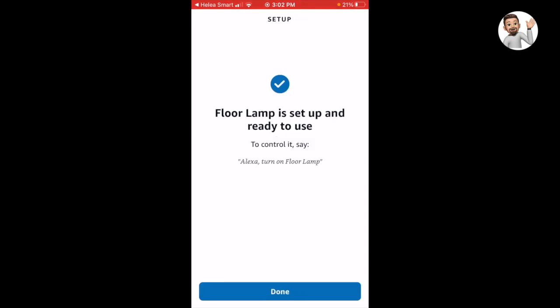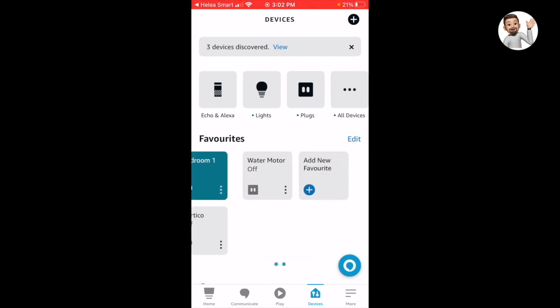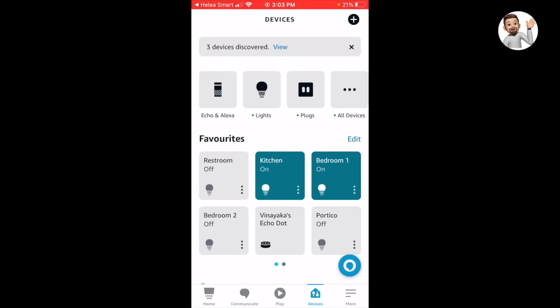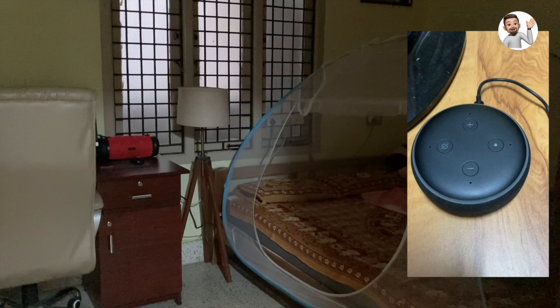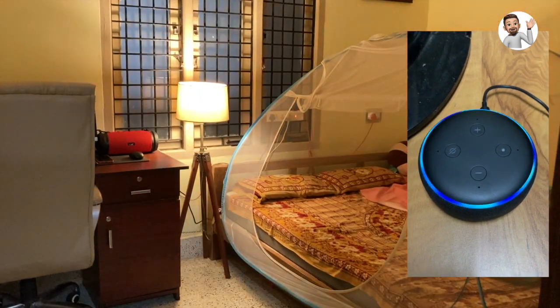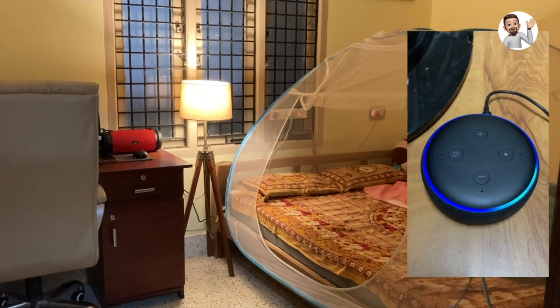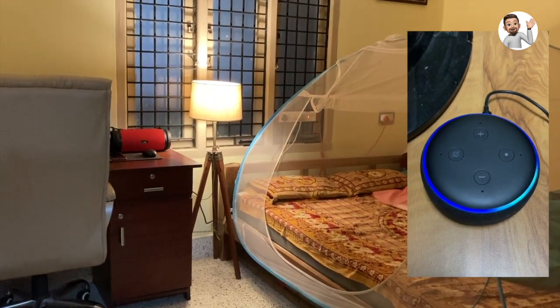Now let us see how this works. Let us try to control the floor lamp using voice commands. 'Alexa, turn on floor lamp.' 'Alexa, turn off floor lamp.' Don't forget to like this video and share it, and subscribe to the channel. Thank you very much for watching — see you in the next video, guys, bye bye!